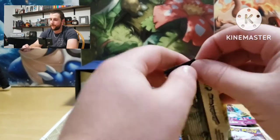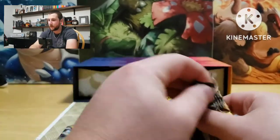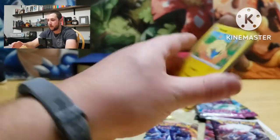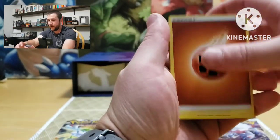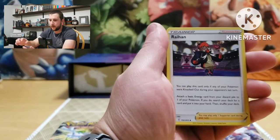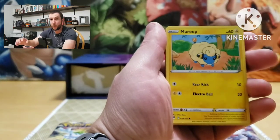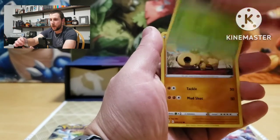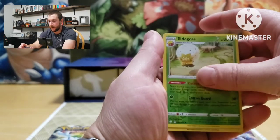Let's get into some Evolving Skies — we're looking for that Moonbreon alt art Umbreon Vmax, that's the best card from this set, that'd be a sweet pull. All right, fighting energy, Vigoroth, Avalugg, Marill, Wobbuffet, Luvdisc, Dwebble, Hippopotas, Metagross as reverse, and Slakoth — another holo, so nothing.